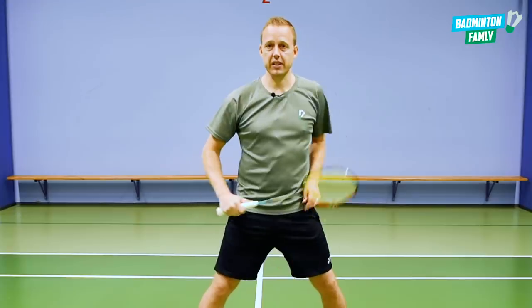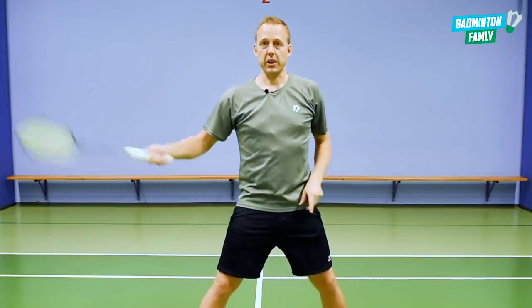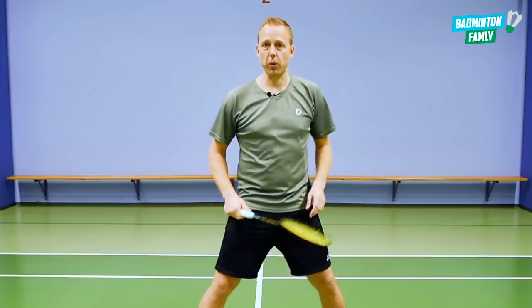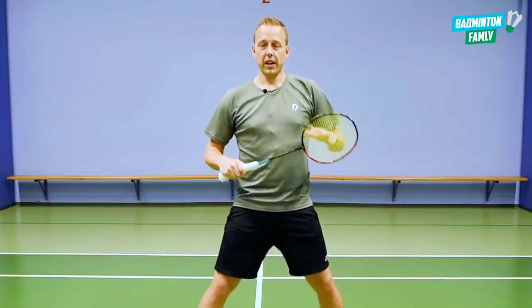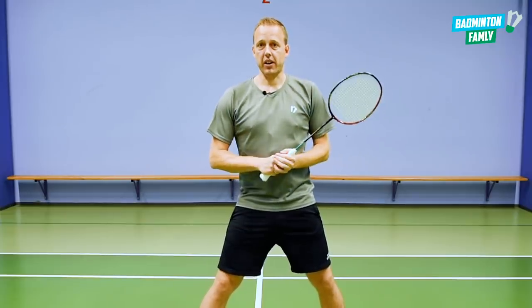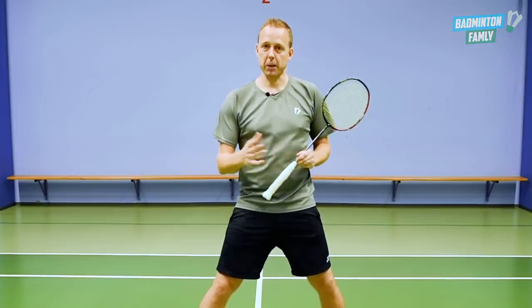If you're standing in the defense exercise and the shuttle goes all the way out to the side, or back, or you don't hit it at all, maybe the pace is a little bit too high. So train this and good luck on achieving this and getting quicker when playing badminton.